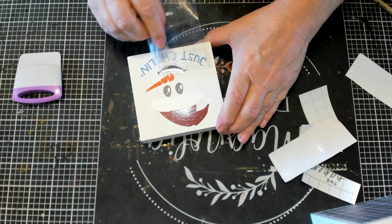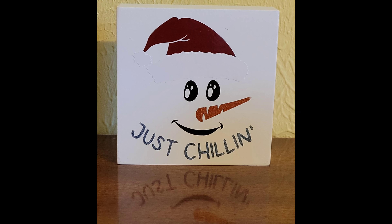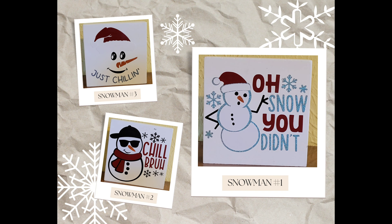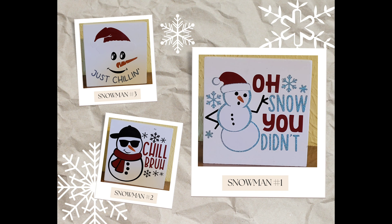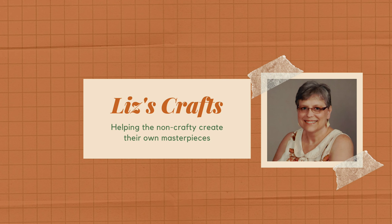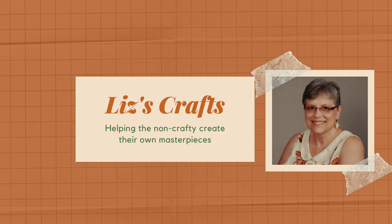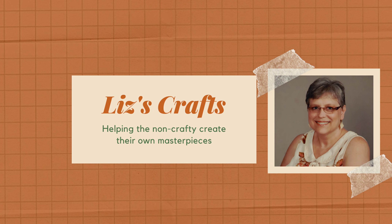There we go, 'Just Chilling' — isn't he cute? There's the back of it. And then I'm going to show you all three of them together — let me know in the comments which one you like best. I of course like 'Oh Snow You Didn't' — I like that one the best. So let me know if you like snowman number one 'Oh Snow You Didn't,' snowman number two 'Chill Bro,' or snowman number three 'Just Chilling.' Again I'm Liz with Liz's Crafts — if you haven't already subscribed to my channel would you consider doing so, and if you like what you see please give me a thumbs up. Thank you so much for subscribing, love you!